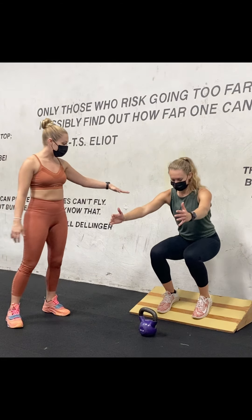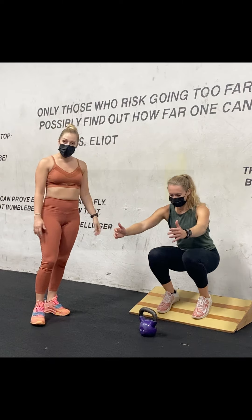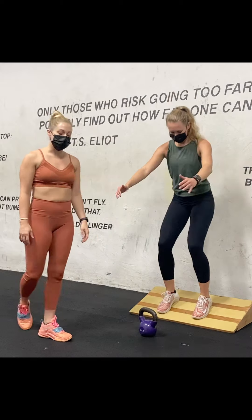What Kim is going to do is go as slow as she can on the way down — she can power up fast. She's going to hit about 8 to 12 reps, about three sets, about three to four times a week.